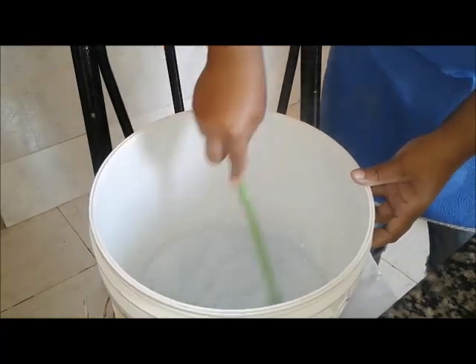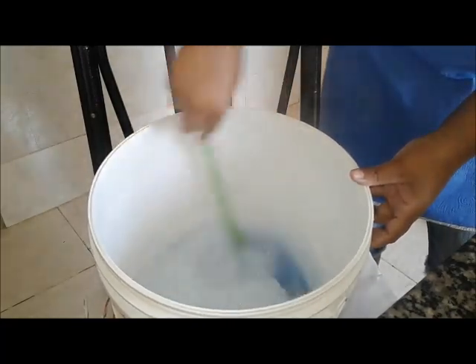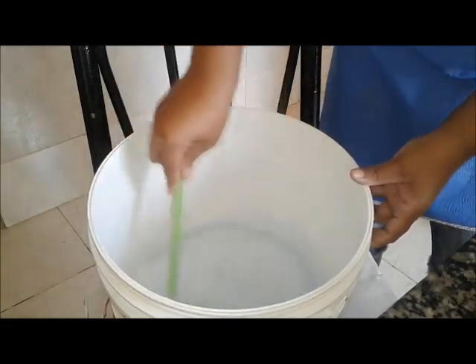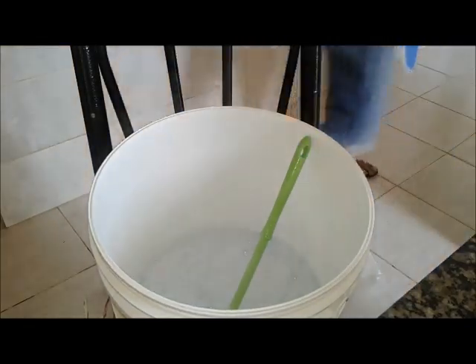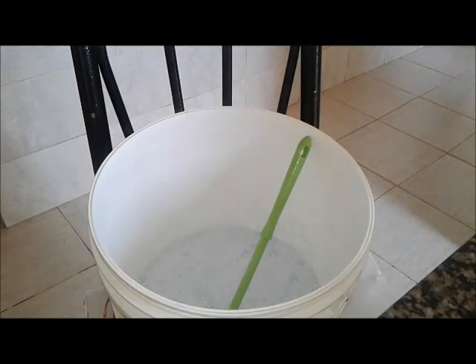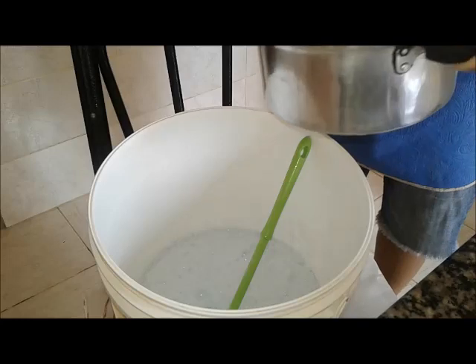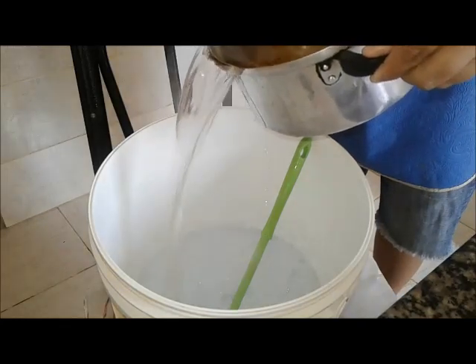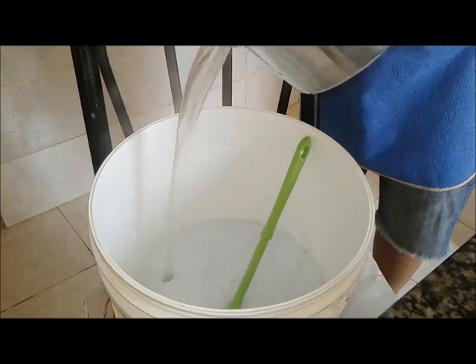Eu só vou buscar água — também água quente, tá? Não vou colocar fria, não. São mais 2, tá gente? Então, aqui nós formamos assim.